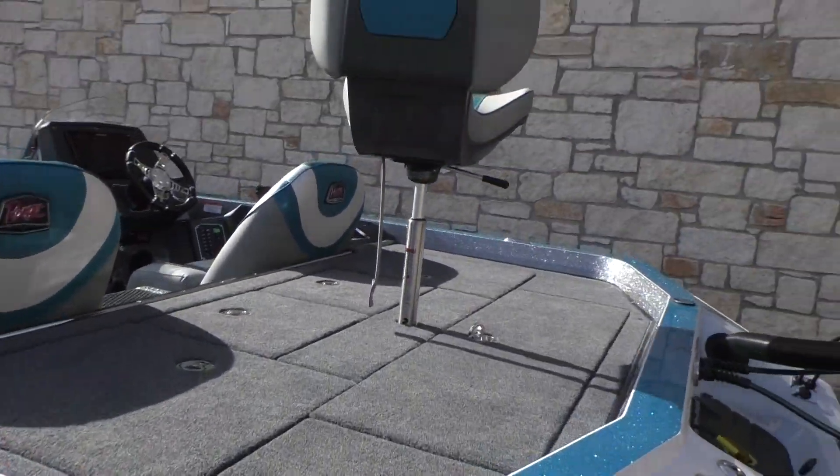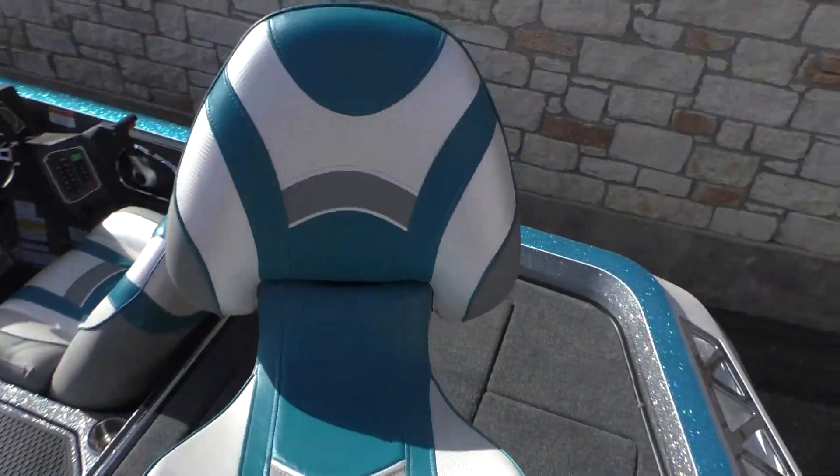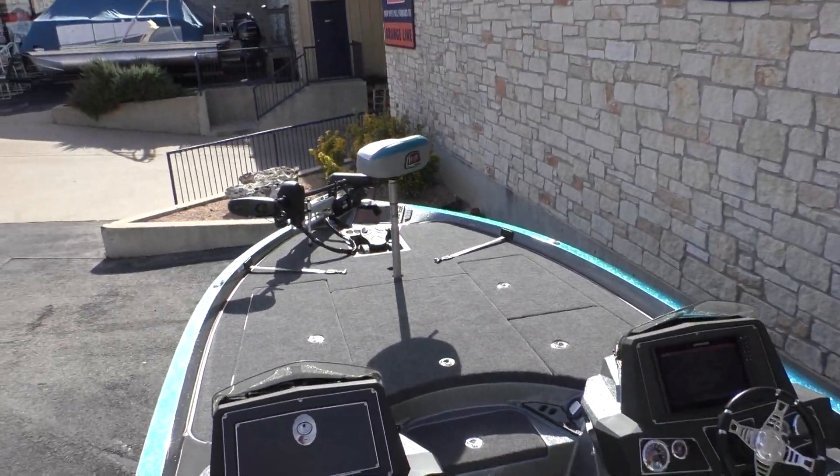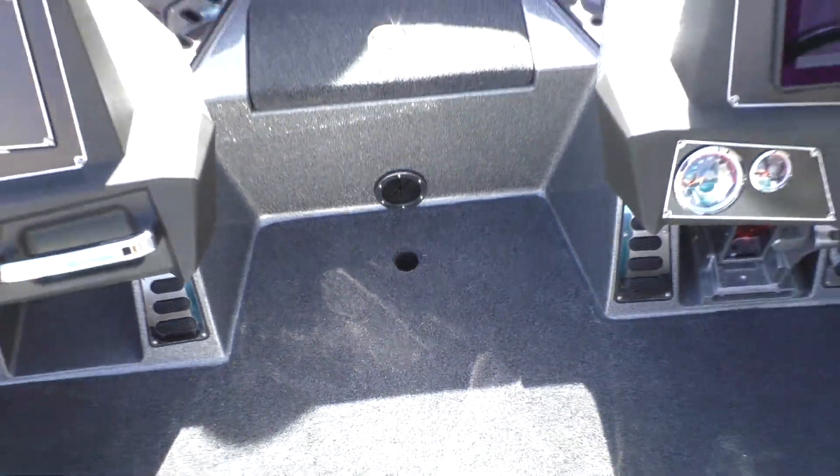I'm going to take a step up into the boat. Here in the back, we got a little swivel seat to do some casting. In the front, you also have a swivel seat, and you have an option to put one in the center here as well.